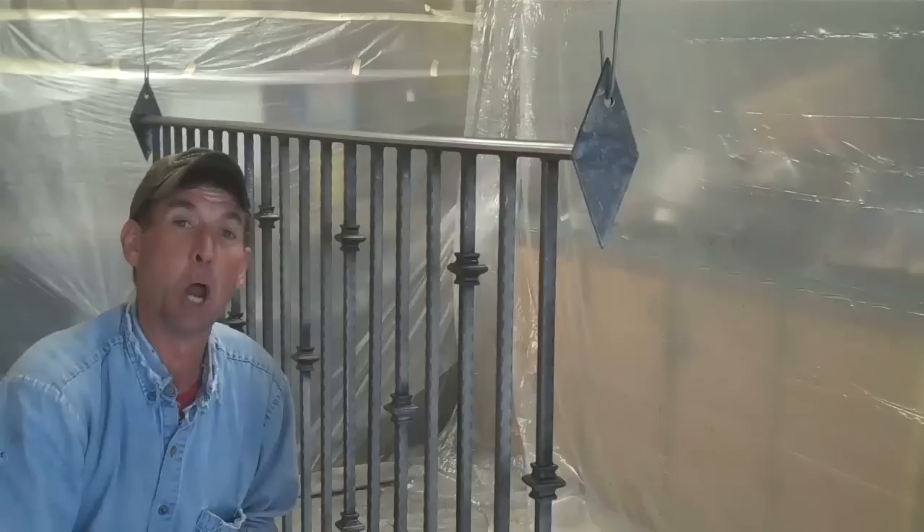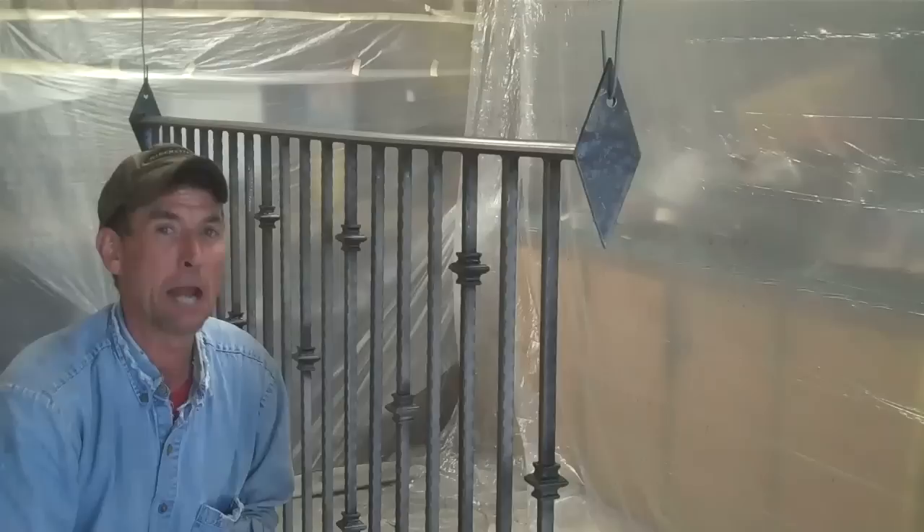It's nice when you've got friends like Mike Rogers from M&R Painting who let you borrow their painting equipment and paint booth. Be sure to keep them in mind if you've got any kind of painting needs here in Colorado Springs or anywhere along the Front Range in Colorado.